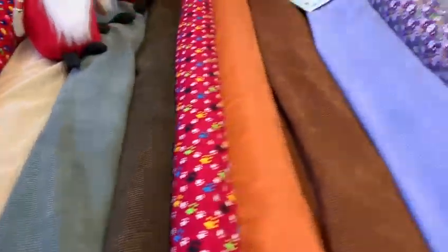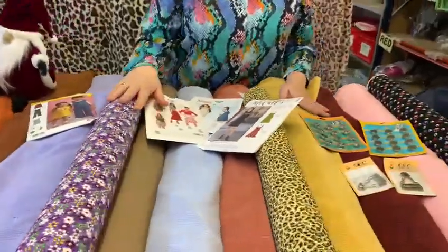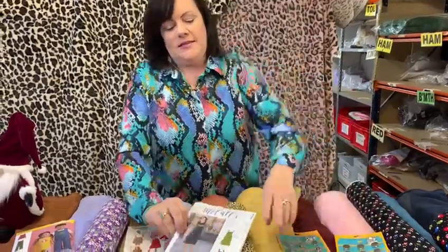So they'd be good for trousers, jackets, skirts, dungarees, pinafore dresses. And it's good for adults and children alike. So I thought I'd show you the patterns that I've pulled out.